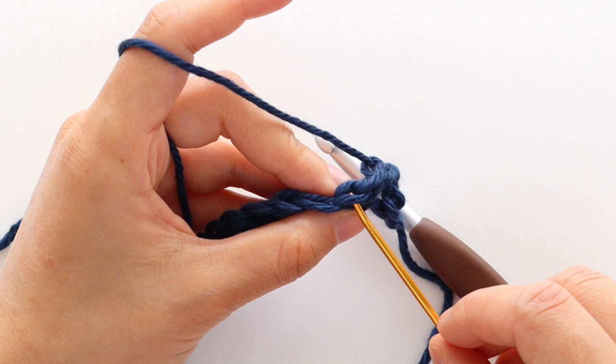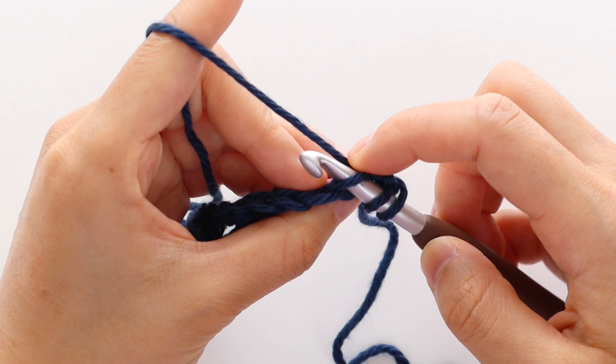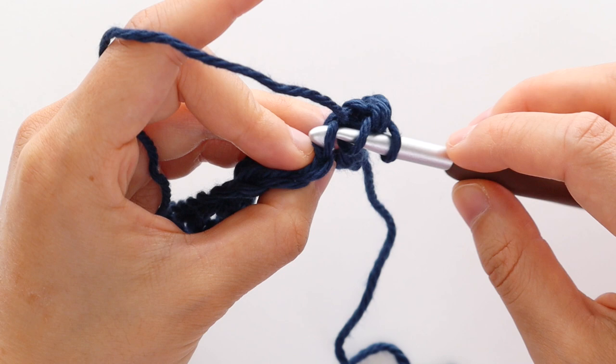To start row 2, chain 1 — this doesn't count as a stitch. We're going to front loop half double crochet into the first stitch. The front loop is the loop closest towards you. Front loop half double crochet into the first stitch, then front loop half double crochet into the chain.